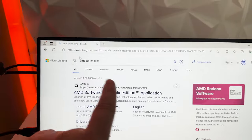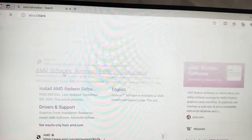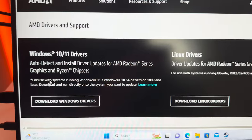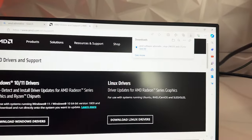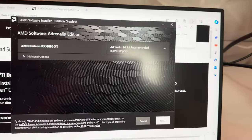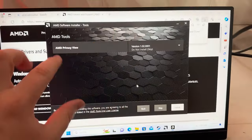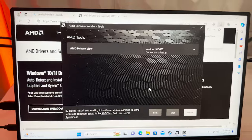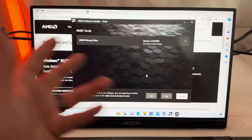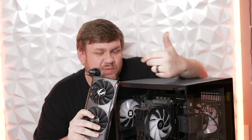Next, pull up a web browser and search for AMD Adrenaline software. Download the drivers for Windows 10/11, open the installer, click next and install, and let it run — the screen will go black a few times, don't touch it. It may ask you to reboot when done. Once that's complete, you're good to play games, just as we promised at the beginning.